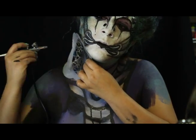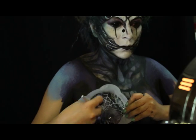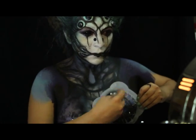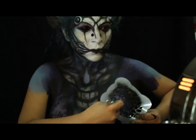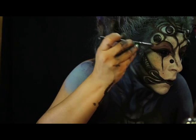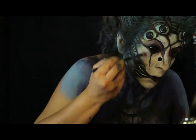Con aerógrafo y ayuda de un stencil, marco unas telarañas en distintas zonas de mi maquillaje. Maquillo mis brazos en tono plata.